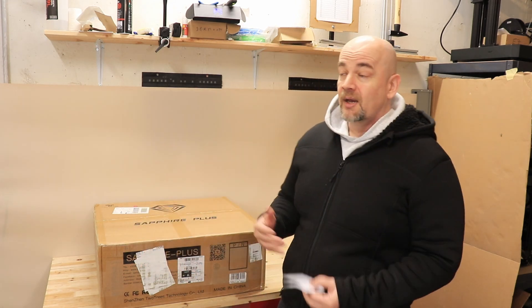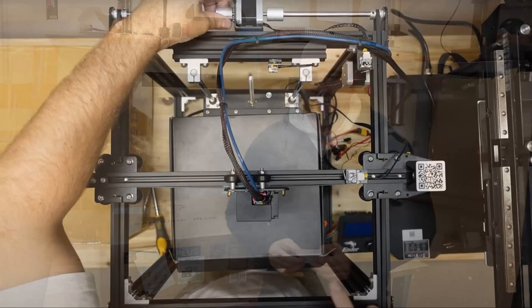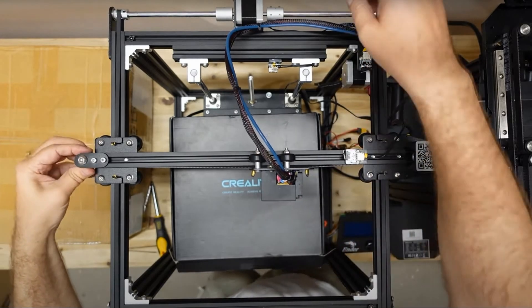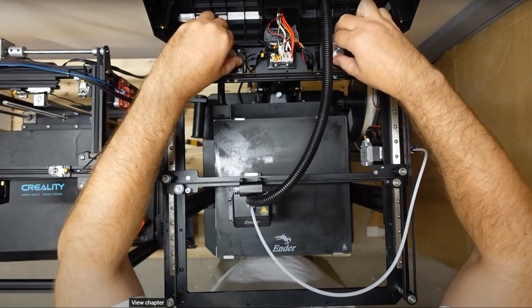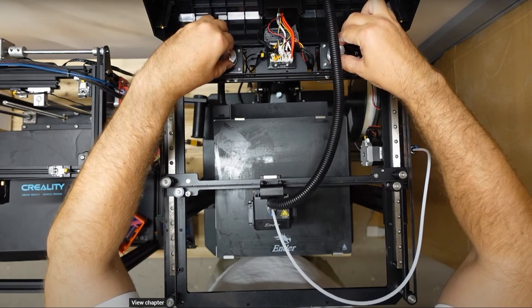A few words about the CoreXY mechanism. This is a little bit different compared with a cubic frame Cartesian like the Ender 5. With Cartesian, we have a separate stepper motor for each axis, but the X-axis stepper motor is on moving parts, meaning we need that motor as light as possible because of the high moment of inertia. With CoreXY, we have two stepper motors for X and Y direction and they are fixed. If we want movement only in X or Y, both stepper motors work together.